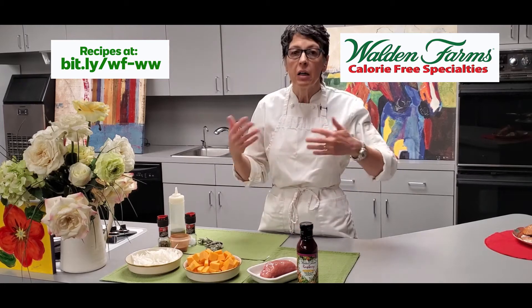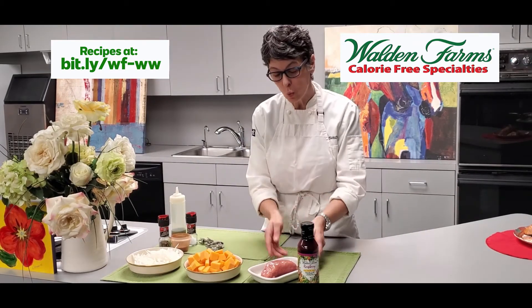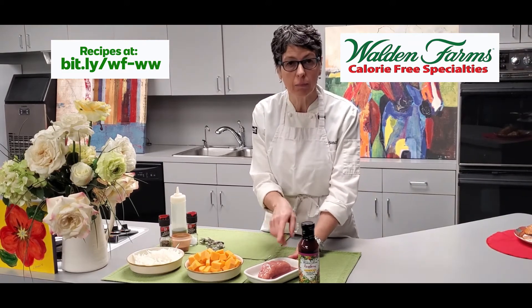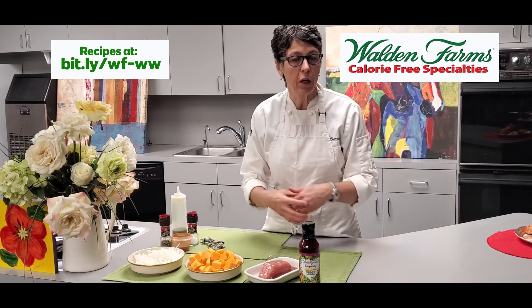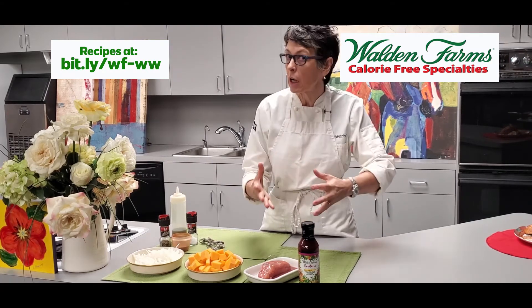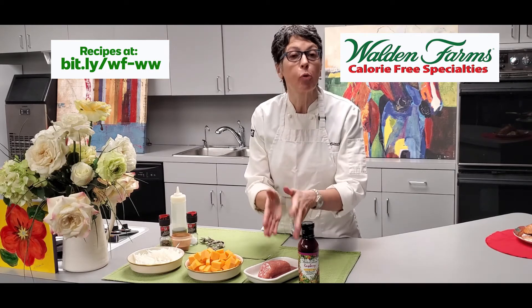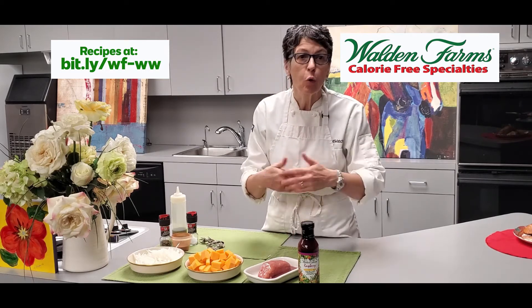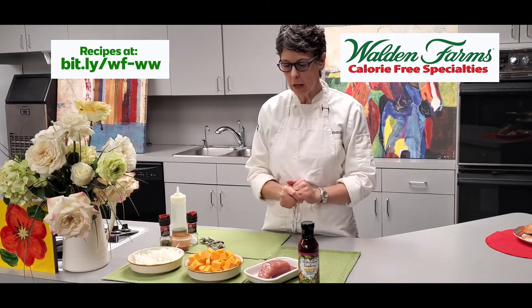We're going to use this as a marinade. We're basically marinating the salmon overnight — if you can, it's better — so it can really absorb the flavor of the raspberry vinaigrette, which as you can imagine is on the sweeter side. Then we're going to be broiling the salmon, which is a very quick way to cook your fish, but you can definitely bake it or grill it.